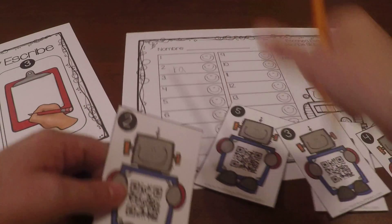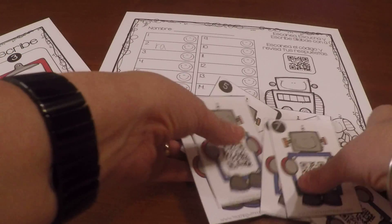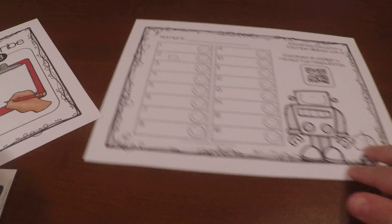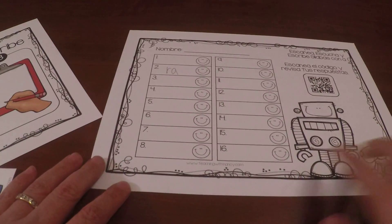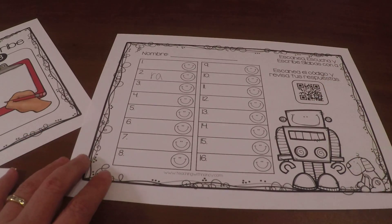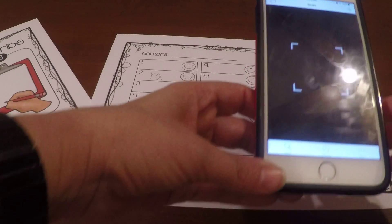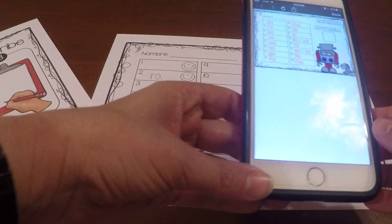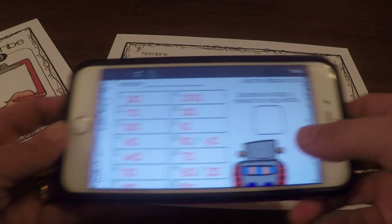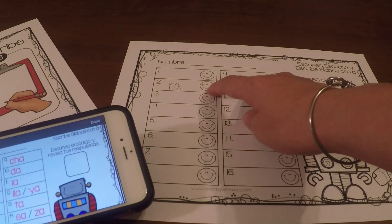There are 16 syllable cards that students can scan. When they're finished scanning all of them and writing all the answers, they're going to scan the QR code on the answer recording sheet so they can check their work. There it is — they can check their own work, and for every answer they get correctly they can color in the little smiley face.